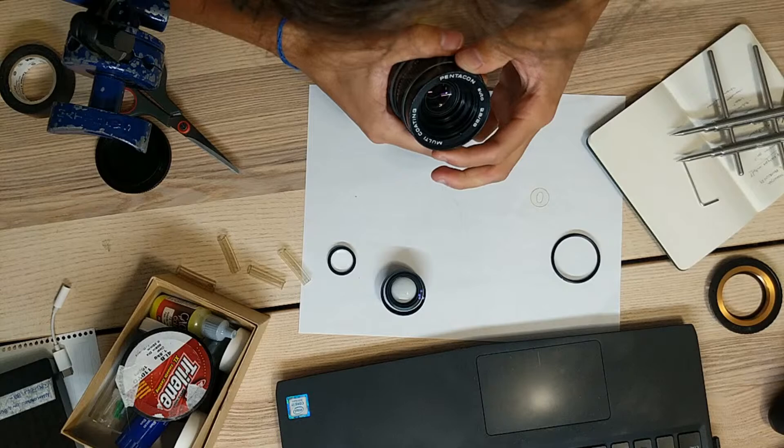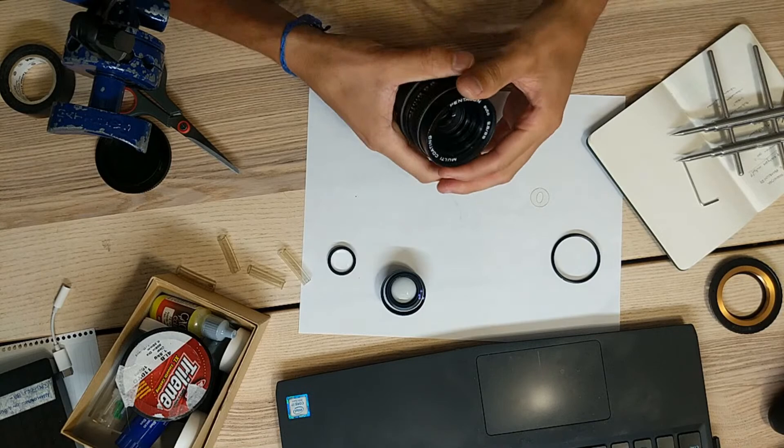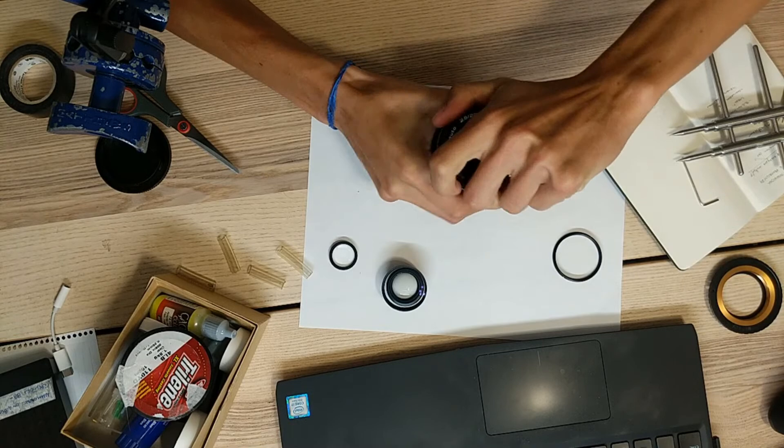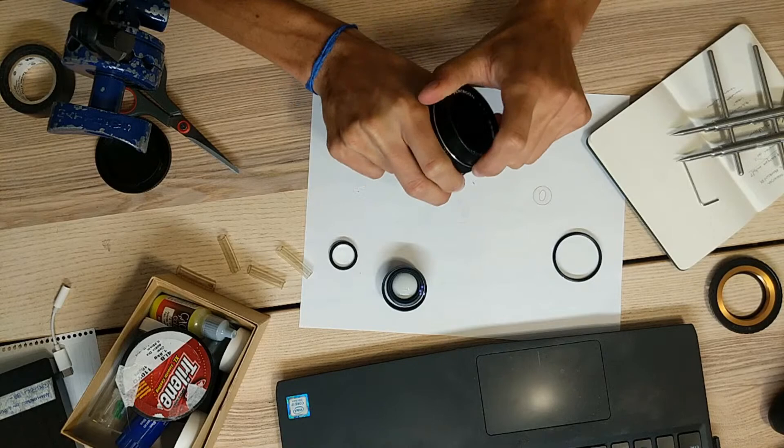Where is it getting stuck? Maybe I'll have to watch my own tutorial on this. It's definitely not that way, and definitely not this way either — this has a little bit of play. Let's do some googling. In the meantime, if you guys have questions, this is the perfect time. How to disassemble Pentacon 29. Here we go.